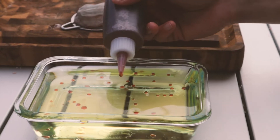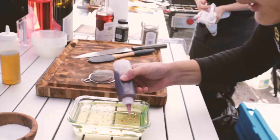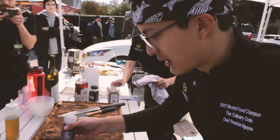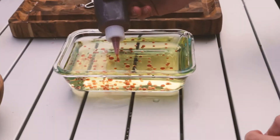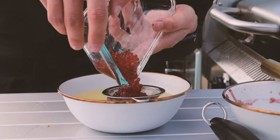This is a red wine caviar that we are making right here. We make our base with some red wine, red wine vinegar, and then some aromatics. We let that cook a little bit, then weighed it out, added 1% of it in agar, mixed those together, and then we got some chilled oil.